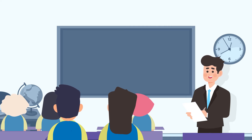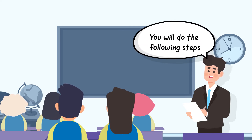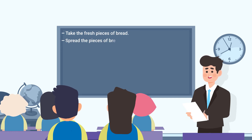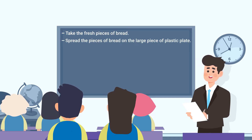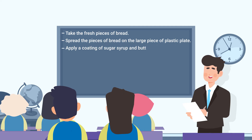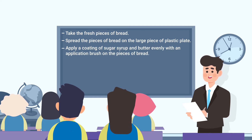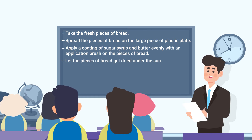Start the activity by asking the students to execute the following process: Take fresh pieces of bread. Spread the pieces of bread on a large plastic plate. Apply a coating of sugar syrup and butter evenly with an application brush on the pieces of bread. Let the pieces of bread get dried under the sun.